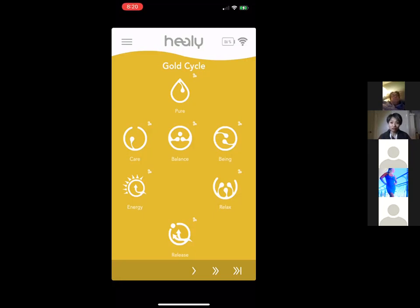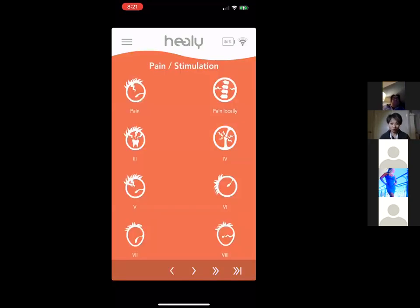The Gold Cycle programs include: Pure — to detox your body; Care — to boost your immune system; Energy — to balance energies in your body; Release — a good pain relief program for both physical and emotional pain; Relax — to balance stress; Balance — to balance overall organ regulation; and Being — to balance your emotional well-being. It's quite complete by itself.